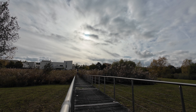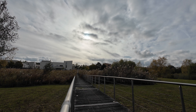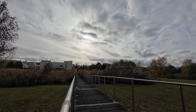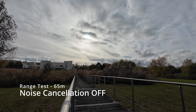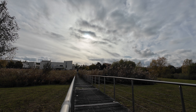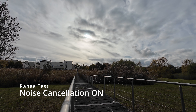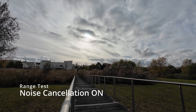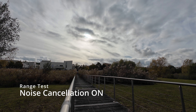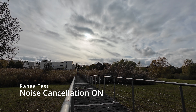Let me know what you think about the audio quality in the comments. I'm still recording in normal mode without noise cancellation, but on the way back I'll switch to noise cancellation mode. Now at the end of this path — about 60 to 70 meters from the camera. Switching noise cancellation on now. Let's see if the audio quality is good. I'm making my way back — 60 to 70 meters away. Let me know what you think about the audio.